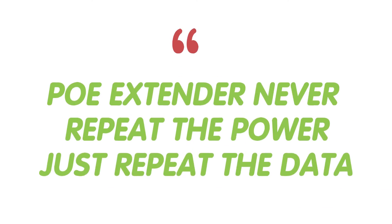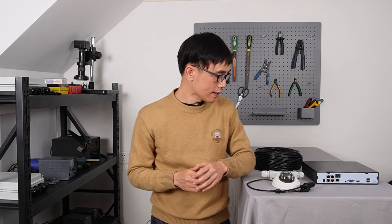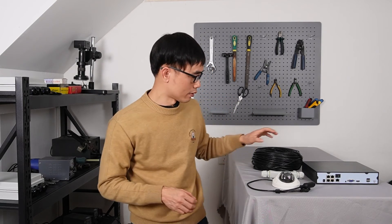One important thing you need to know is that a PoE extender never repeats the power — it only repeats the data. When we send power over the Cat5e/Cat6 Ethernet cable, part of the power converts to heat and gets lost, which introduces power loss. The longer the cable, the more power loss there will be. So when dealing with a long-run PoE network, you may need to consider power loss even after you've handled the data signal.